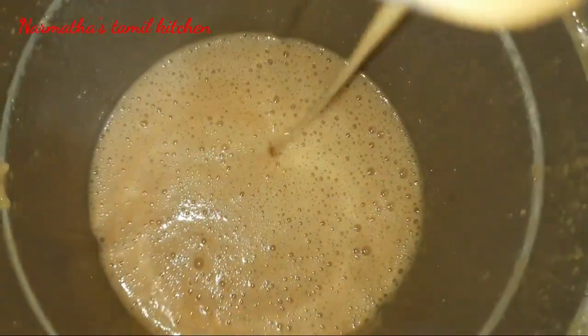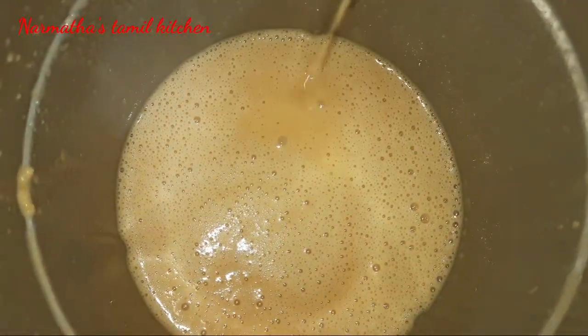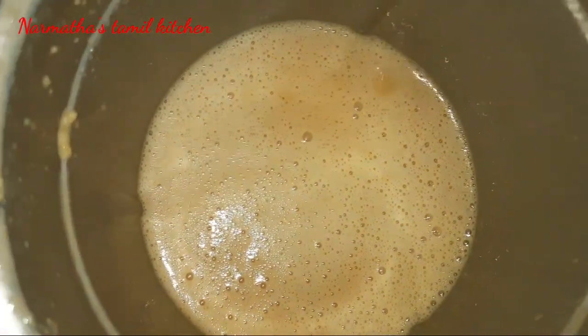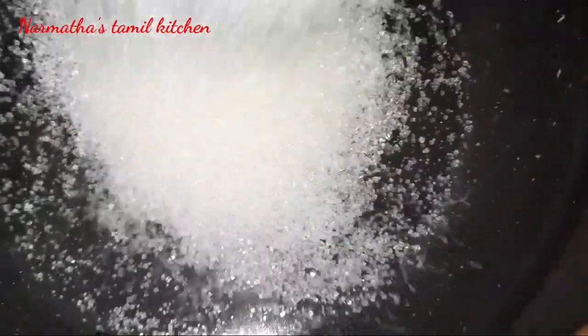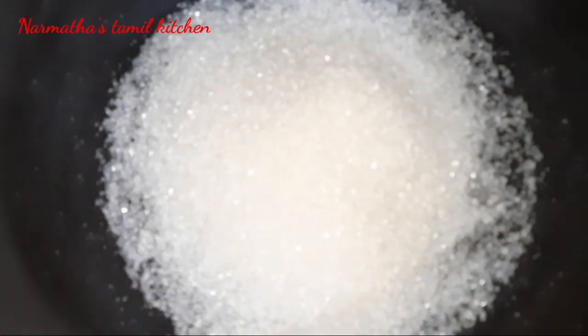The consistency should not be too watery or too thick - it should be a medium consistency. Blend it until smooth. In a pan, add 1 cup of sugar and add the blended liquid mixture.